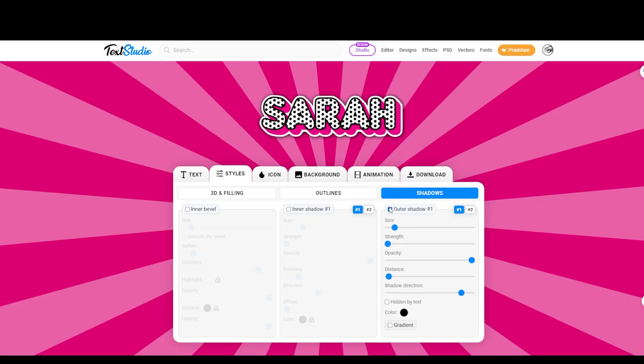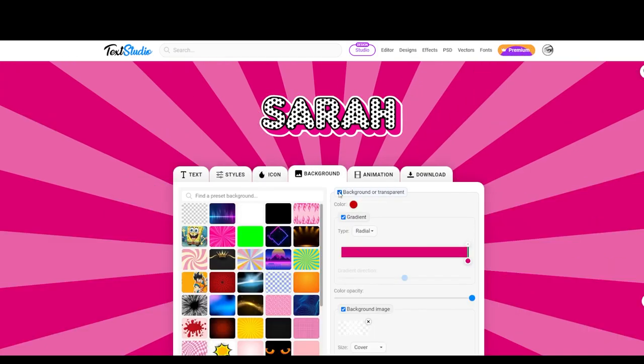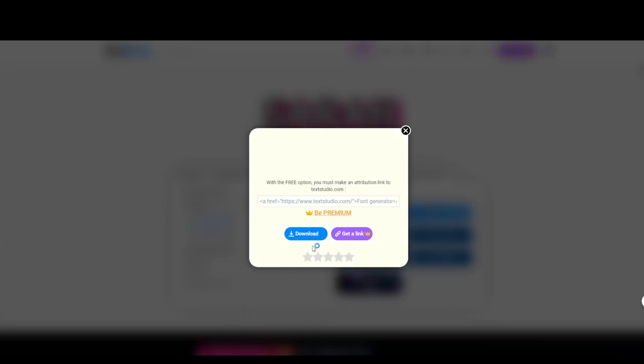I'm going to remove that shadow — you can see it's removed now. There are no icons here, so that's okay. For Background, I'm definitely going to remove it because I want to download this as a PNG. There's no animation. Now I'm going to download it. I use the free version, so I'm going to download it at medium PNG transparent. If you had the premium subscription you can download it in high resolution, but the medium was perfect for me. Just click on PNG transparent and click Download.